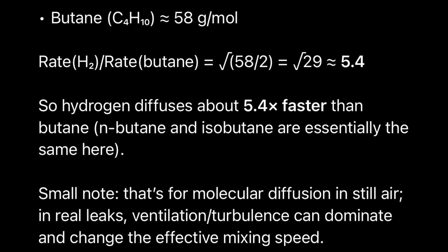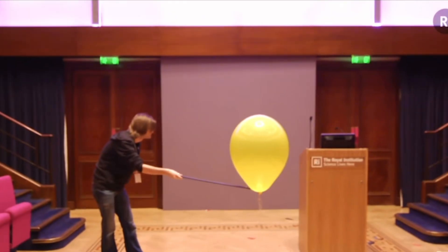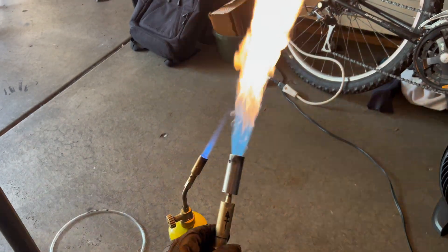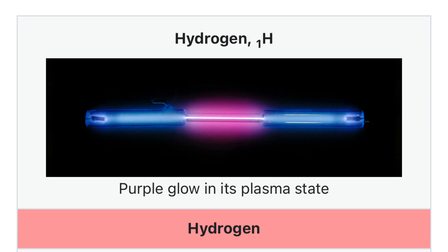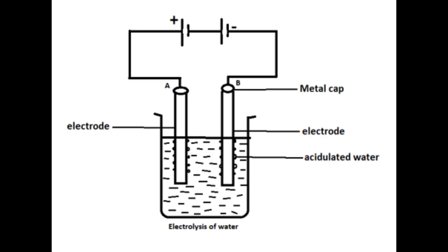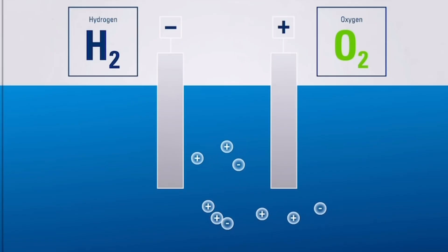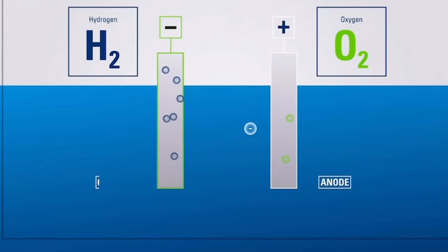Hydrogen gas has an expansion rate nearly 5 times higher than butane, and the fastest ignition rate in the entire world. Now unlike butane and propane, which are a byproduct of petroleum refining, hydrogen gas is very simple to get from water by a process called electrolysis. Electrolysis is when you pass an electric current through water to break it down into hydrogen and oxygen gas.